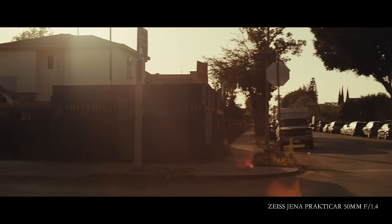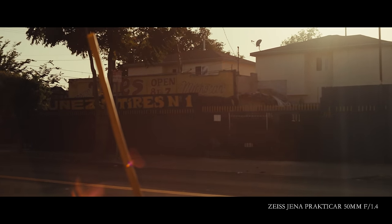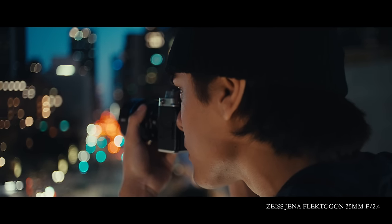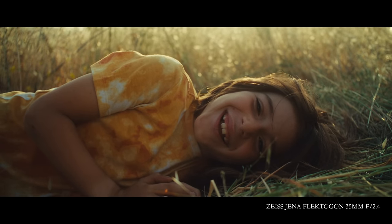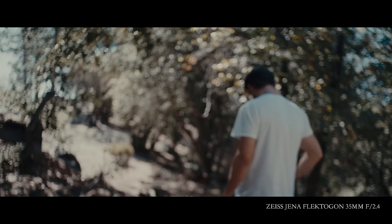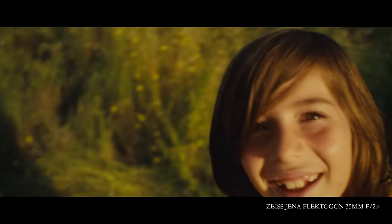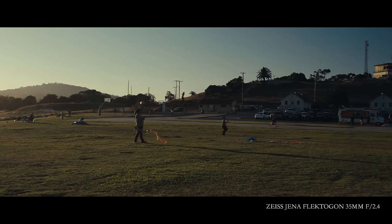It does get really confusing, especially since they have Zeiss in the name, but I don't think they're technically Zeiss. One thing I do know a lot about is the characteristics of these lenses. They are sharp — not clinically sharp like my other lenses — they're still somewhat soft, but you'll still resolve the full detail you need. What makes these lenses really special is their 3D pop, and it just comes down to the way they render space — the way they separate your subject from the background is unlike other lenses I've used. The bokeh is also pretty unique, especially with the 35mm, where you get a really nice swirl on the corners. My favorite of the set is definitely the 35mm, which is also the cheapest and easiest to find.